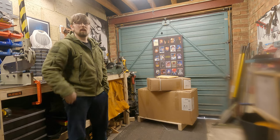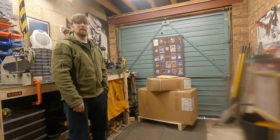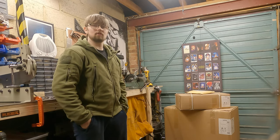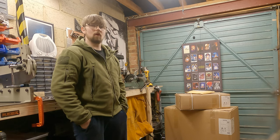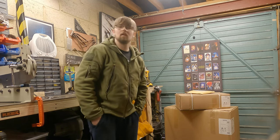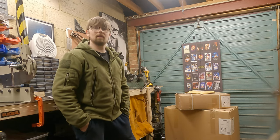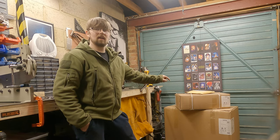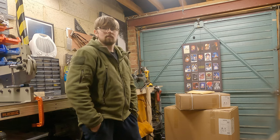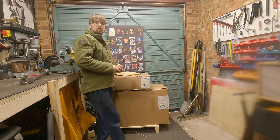Hi guys, welcome back. My name is Joe Gardner and it's a Friday so you're back in the garage. I was just midway through doing the mobility scooter part two when the postman arrived with my brand new bandsaw that I'd been waiting on from Axminster for a couple of weeks — it was back ordered. I thought this would be a perfect time to unbox it and give you my initial review.